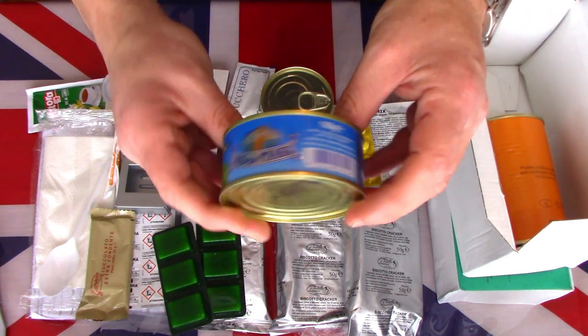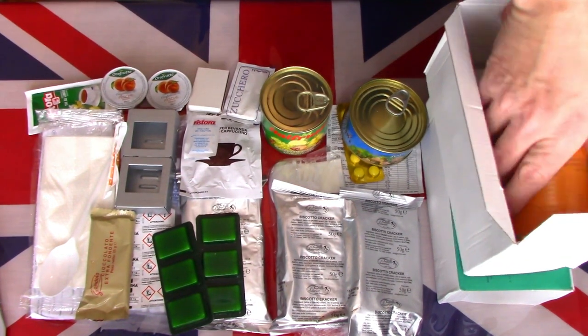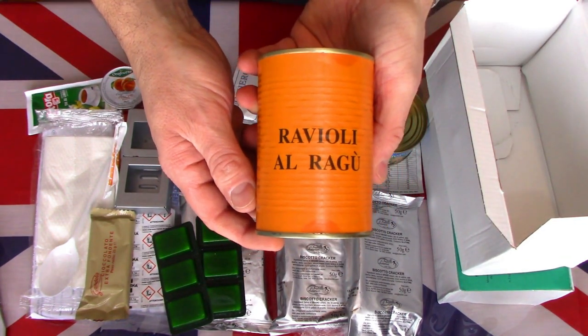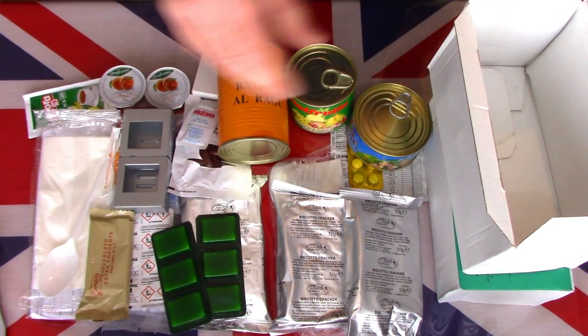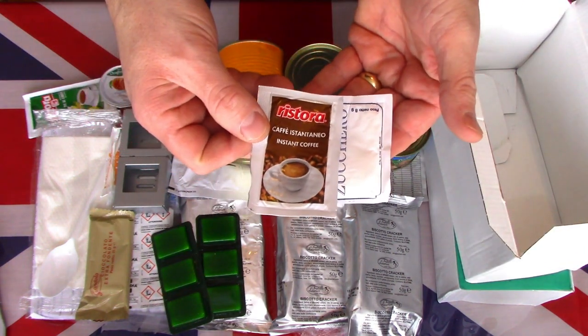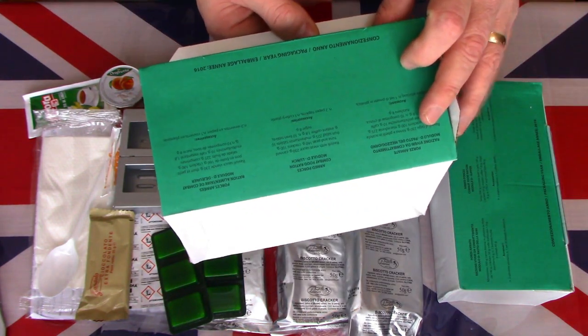I think this is a can of tuna — some canned tuna. And last but not least, we have some ravioli. A very impressive looking amount of foodstuffs. And we have an instant coffee and a sugar. So that was the lunch component.